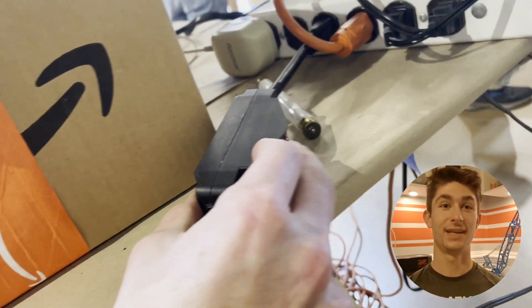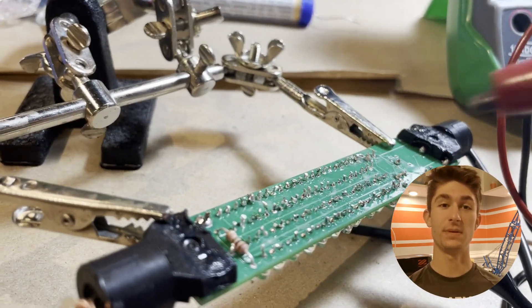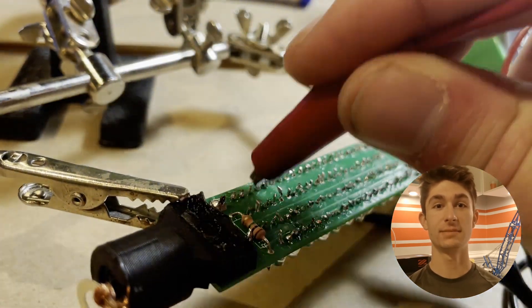I plugged it in, flipped the switch, and nothing happened. So I grabbed my multimeter and tested the PCB traces and the components, and determined that there must be a bad diode in the LED series. After finding that and replacing it, here's the result.